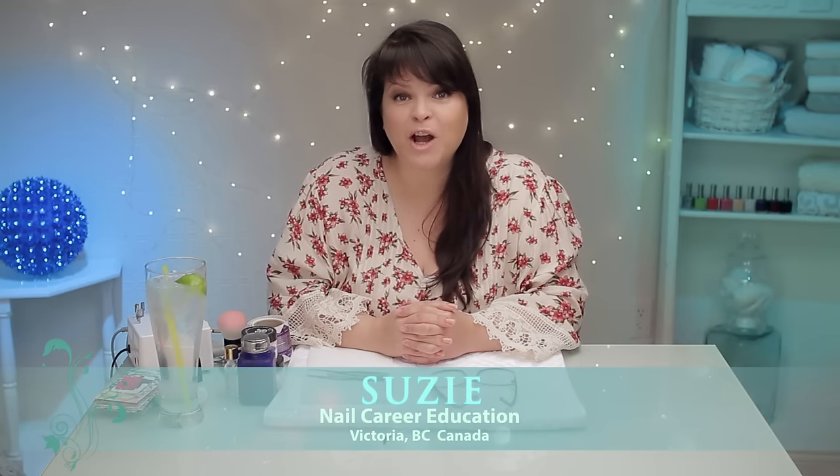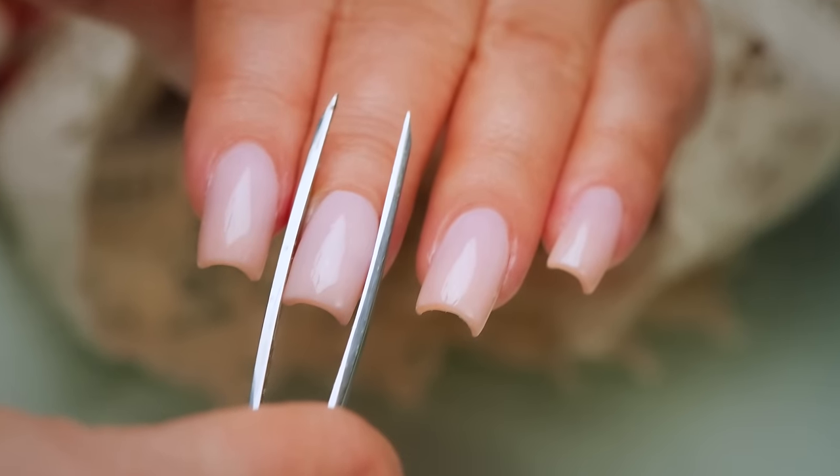Hi, I'm Suzy. Today I want to talk about pinching. There's a right way to do it and a wrong way. If you're a client, you'll know what to look for. If you're a nail technician, I just want to show you a few helpful tips. Let's get started.